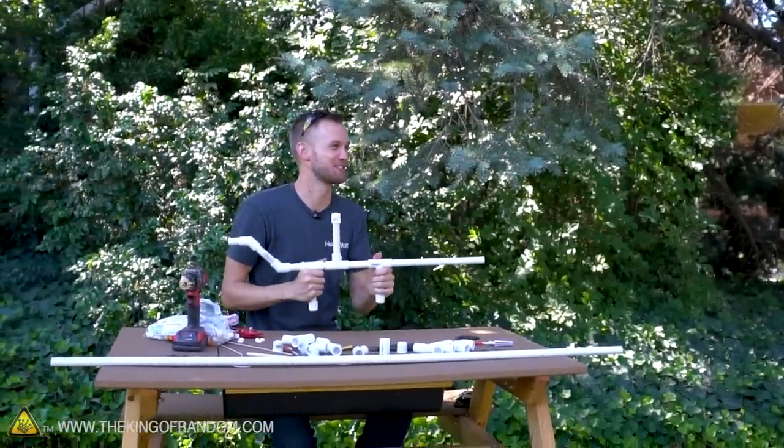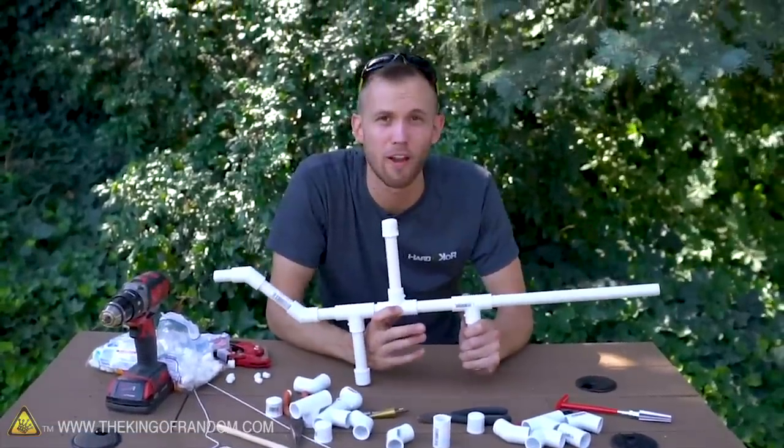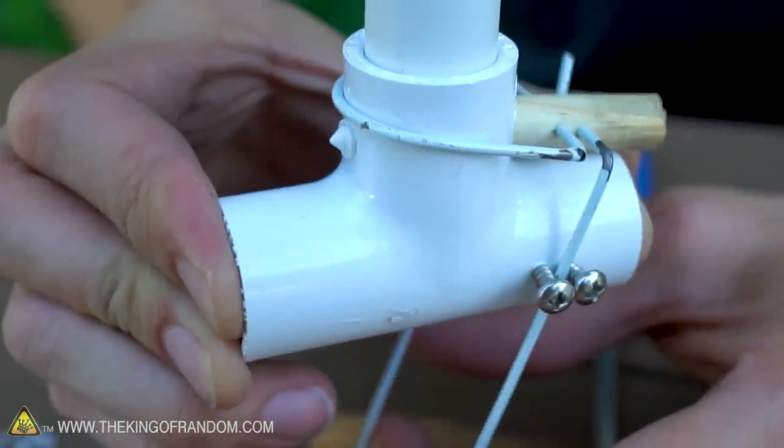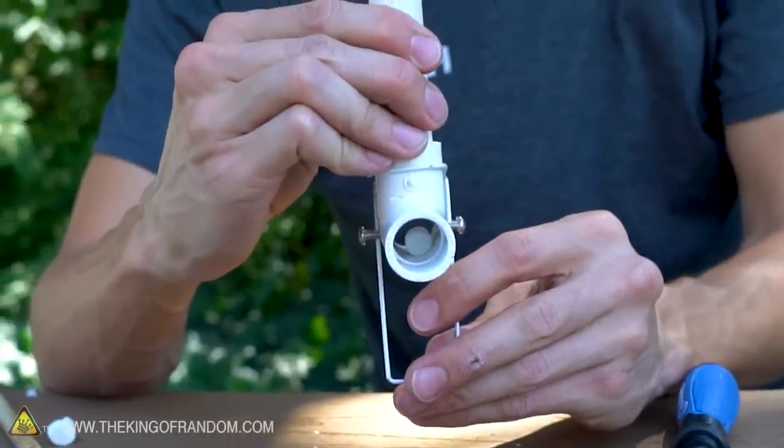That shot a lot of marshmallows! Adding a magazine through a tee piece definitely works for making a sort of fully automatic marshmallow gun. So we're going to build an interrupter of sorts that gets in the way and stops marshmallows from falling right here.